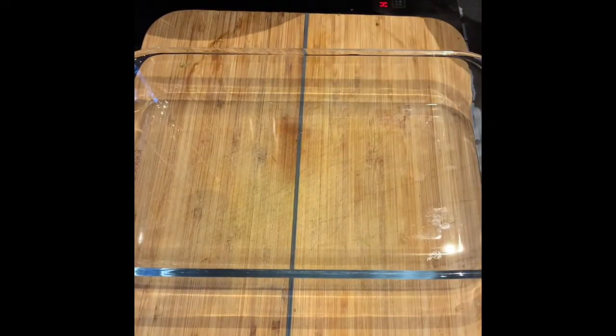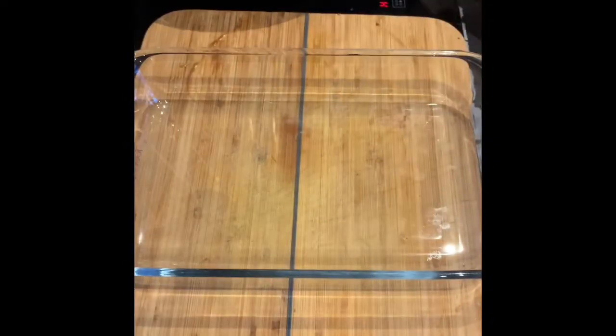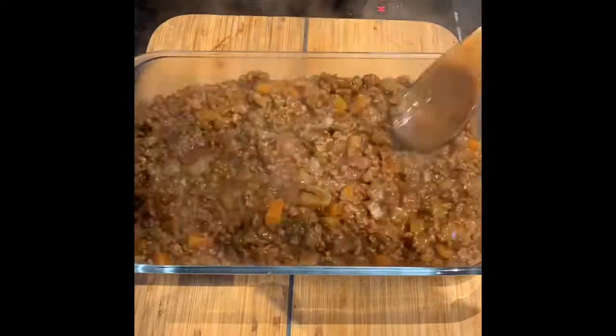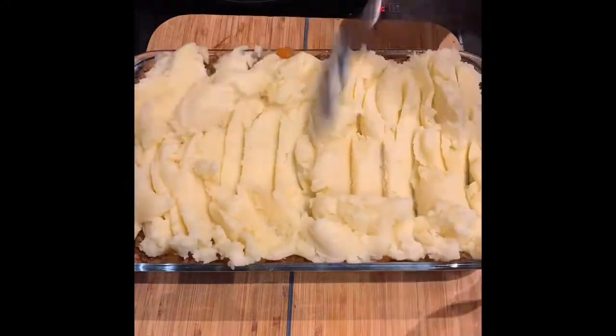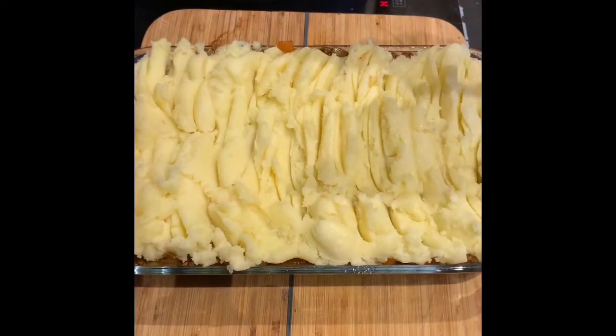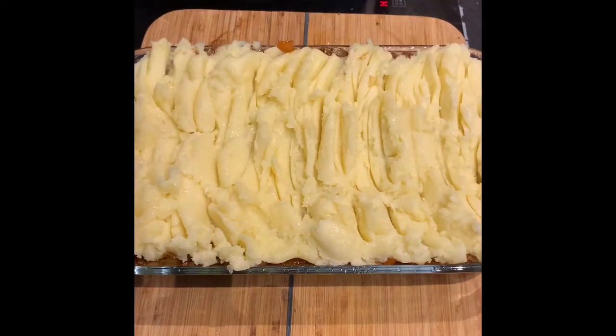Get yourself an oven proof tray, add in your mince mixture and top it with your mashed potato. I'm just going to spray a little bit of oil along the top. You can add a sprinkling of cheese if you want — I'm not a cheese fan — it's a shepherd's pie. And put in your preheated oven.